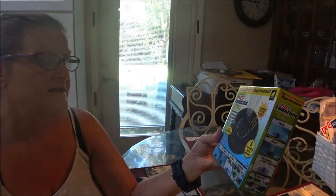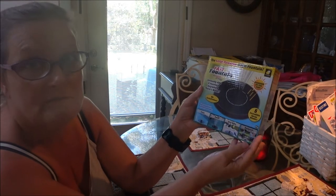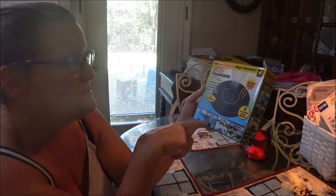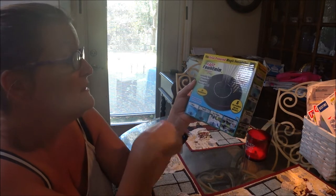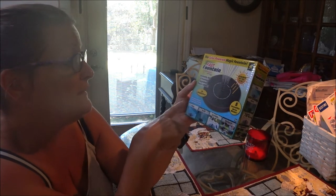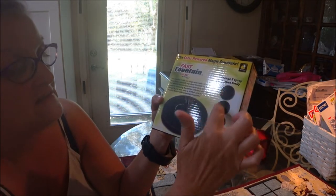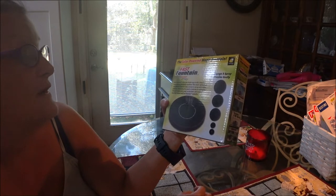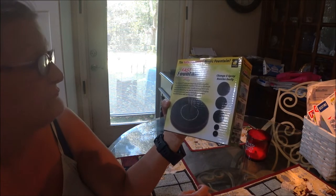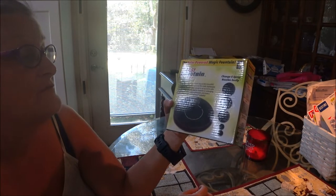Let's see what it does — we'll open it up. This is the Fast Fountain by BulbHead, which is an As Seen on TV product. You can use it in pools, ponds, birdbaths, and backyards if you have a pond. It says: no installation, no batteries needed, no wiring or plumbing, lightweight and powerful. It's a new simple way to add a beautiful water feature anywhere. This small, lightweight, solar-powered fountain takes seconds to set up.